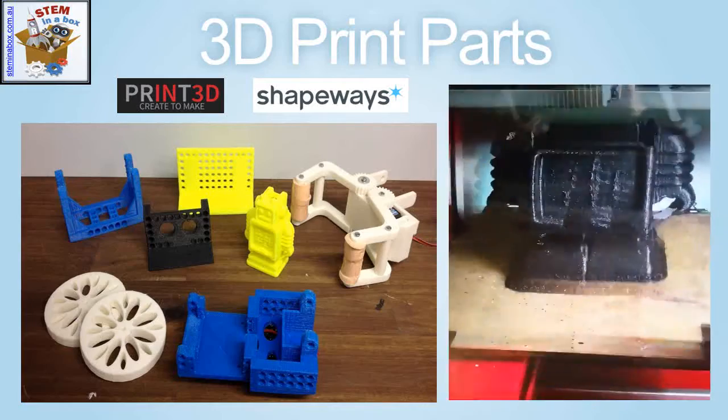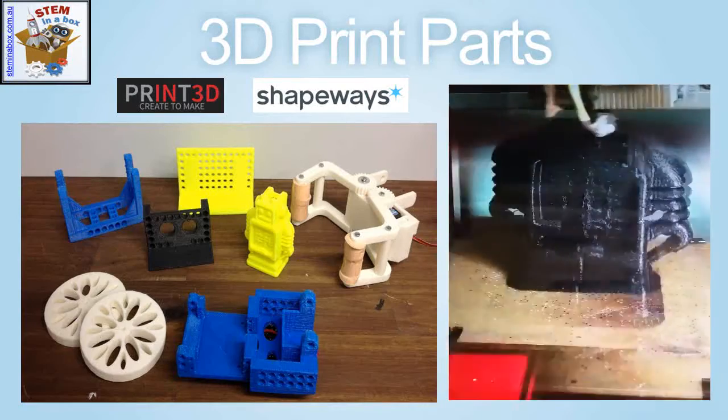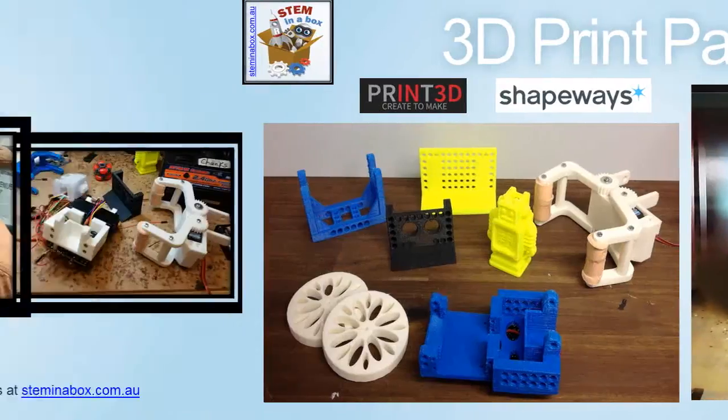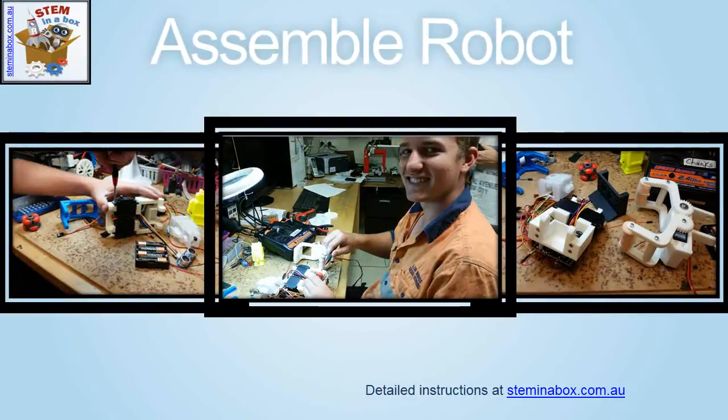Typical polymers are ABS and PLA. CHUNKS is a 90% 3D printed robot except for the control system and the hardware. The servo motors that drive the wheels, cranium and floors need to be installed in the 3D printed chassis. The electrical control system and power supply then need to be installed.